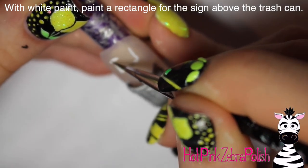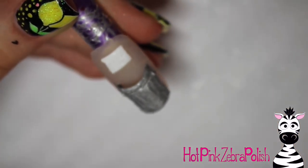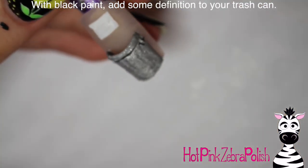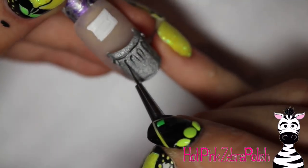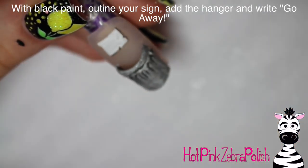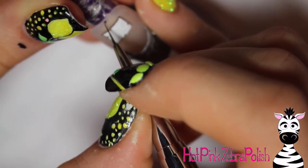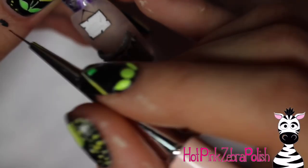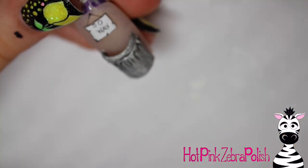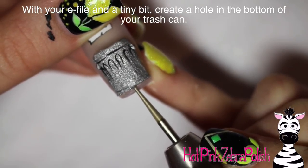Now I'm going to do the painting on the nail. Start by making the little sign above the trash can that says 'go away.' With white paint, paint a rectangle — usually he's holding the sign or it's hanging on the trash can, but I decided to hang it above the nail so the trash can is unobstructed. Then take black paint and add details on your trash can, highlighting the little dents on the sides, the handles, and the rim. Add an outline around your sign with little torn edges, then add the little string it's hanging from and a dot for the nail. Write your phrase — 'go away' or 'scram' are the key ones. Then poke a hole in the bottom of your trash can with an e-file bit, as close to center as you can.